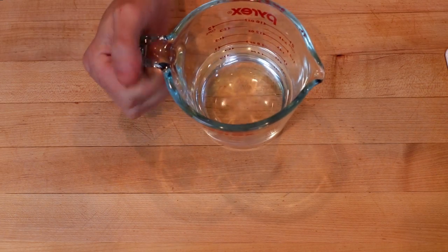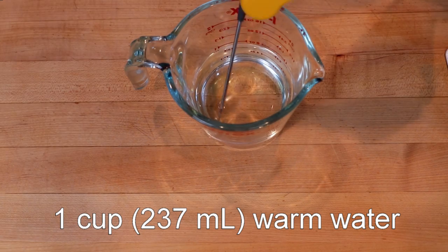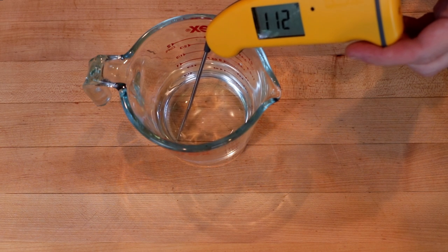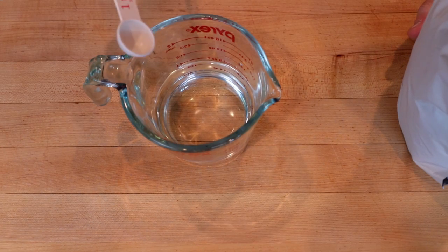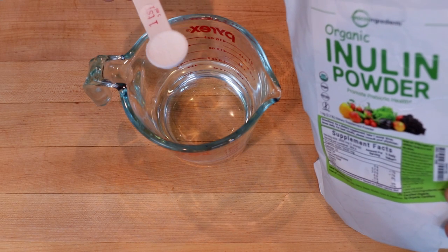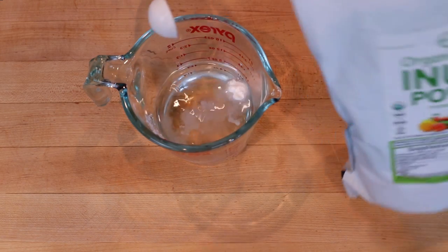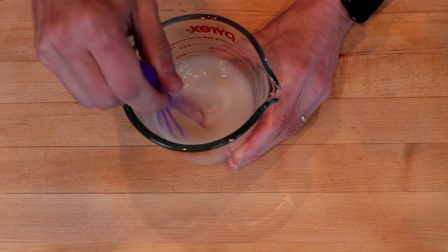We'll start by proofing our yeast. I have one cup, or 237 milliliters, of water, and we want this to be in the 110 to 115 degree range — that would be about 44 to 45 degrees Celsius. To this you can add one teaspoon of honey. Honey will be consumed by the yeast, leaving a net zero carb situation. If you're concerned, you can use inulin, which is a prebiotic fiber that yeast still consumes like sugar. Then we'll add one teaspoon of active dry yeast and stir to combine.